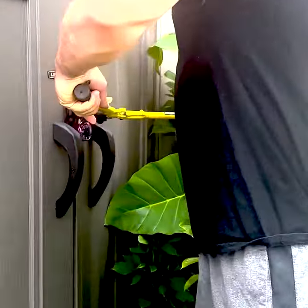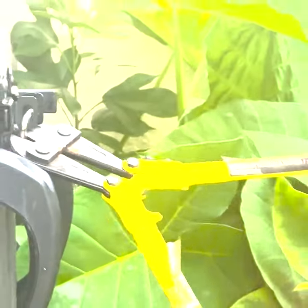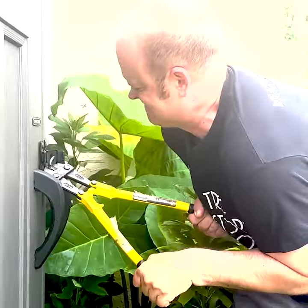18-inch bolt cutters versus combination lock. Let's get into it. I threw it on the ground.